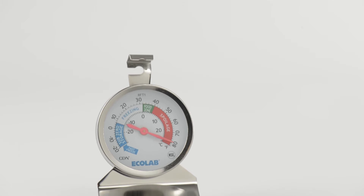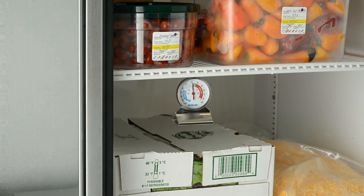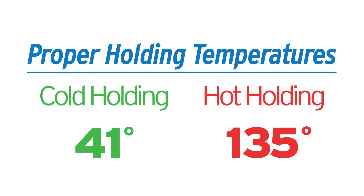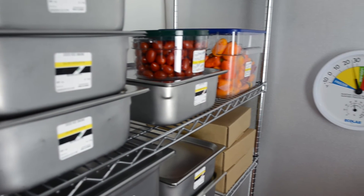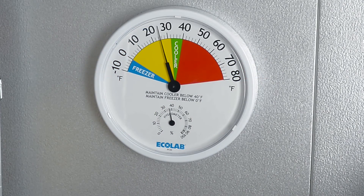Whether food is stored in a small undercounter refrigerator or a large walk-in cooler, thermometers must be visible and in working order. It's essential for food to be held at the proper temperature in order to provide safe storage. Easily verify if a cooler is maintaining the correct temperature with Ecolab's 12-inch refrigerator freezer thermometer.